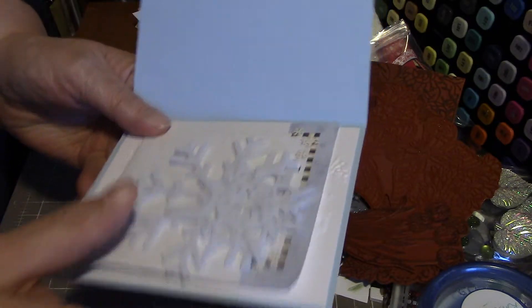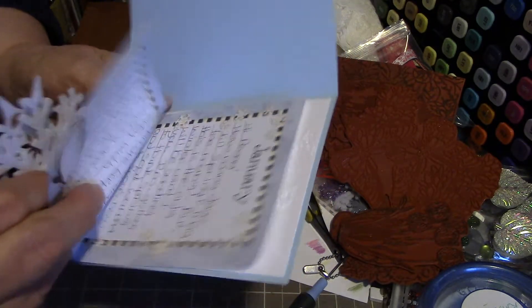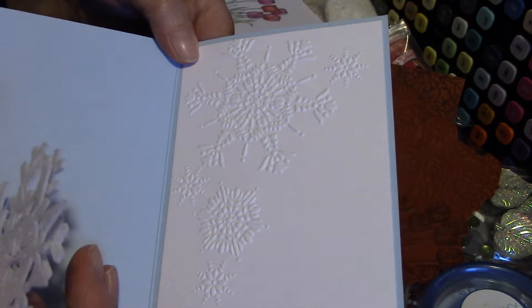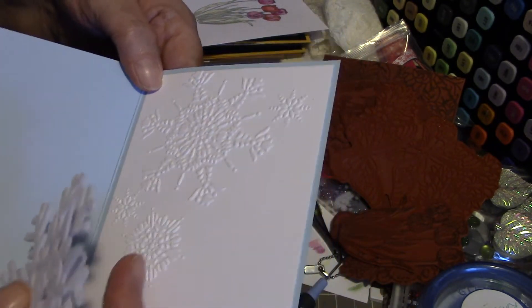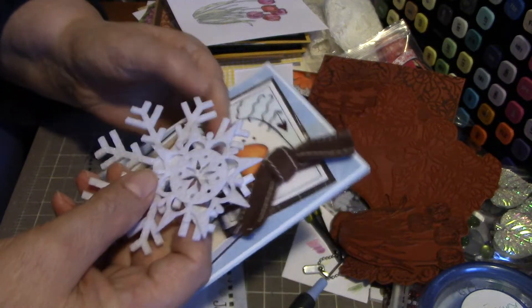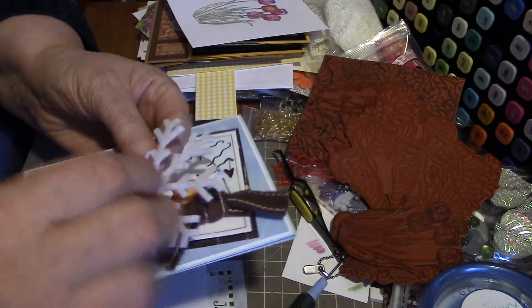Inside there's one of her wonderful notes that I enjoy reading. I don't know if you can see that — she's embossed a piece to go on the inside, really pretty with snowflakes. Really nice die. And she included a couple of felt snowflakes — those are really pretty.